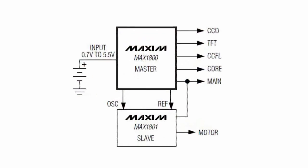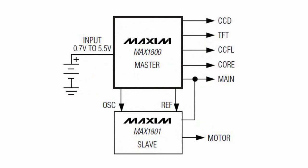In addition, the MAX1800 chip can control one or more auxiliary power chips with small engines.